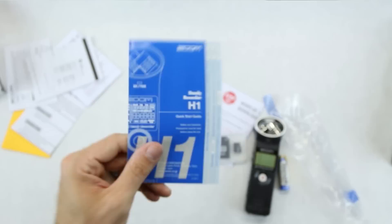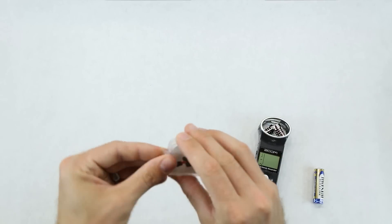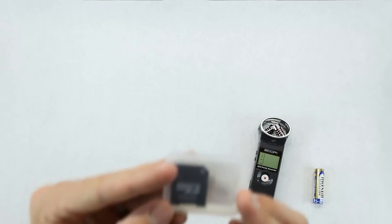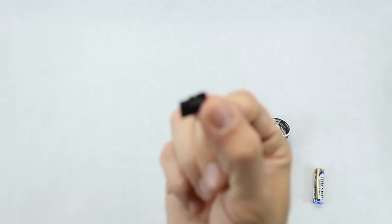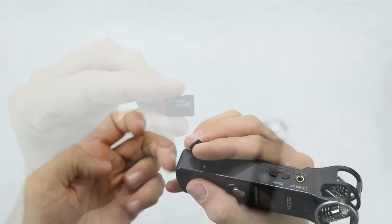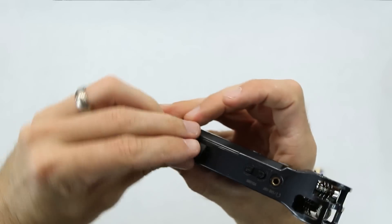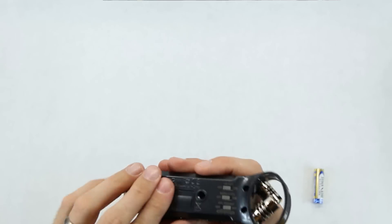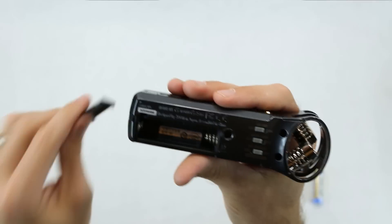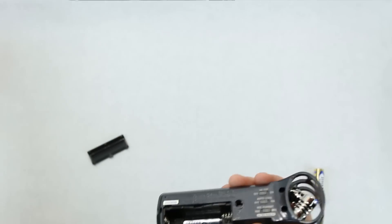First thing I'll do is throw in that micro SD card. It came with a computer adapter - the regular SD size - which always comes in handy when you need to plug it into your computer since computers don't really have micro SD slots. Just put your micro SD card in, push it down, and close it up. You don't need a screwdriver, which is nice. It also has a quarter-inch thread which I have an idea for.